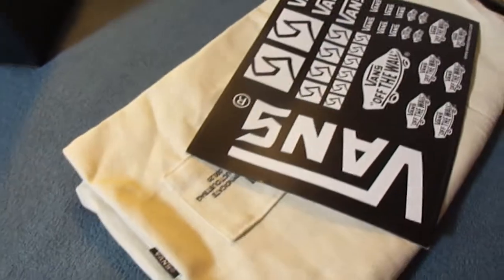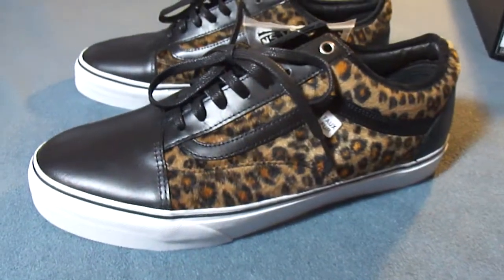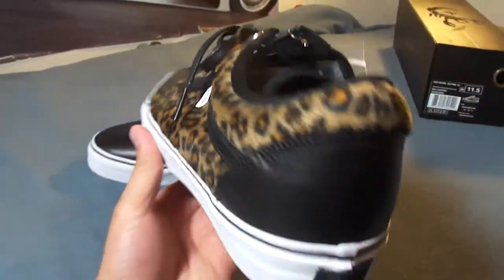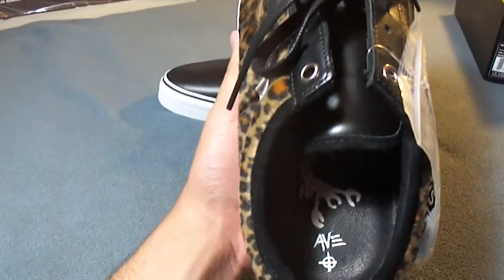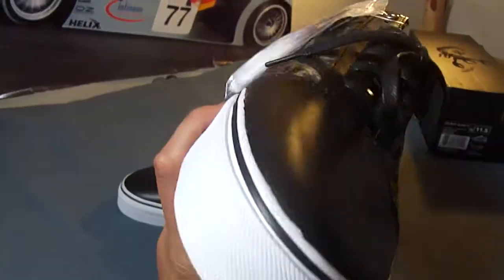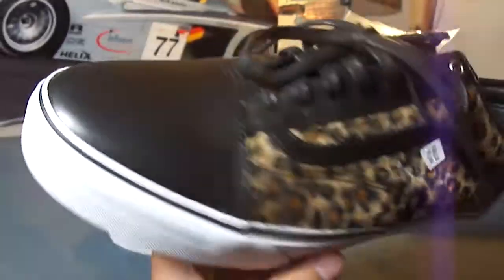Finally found these in my size. Been looking for these for a while now, ever since the release. Had to pay a little extra for these, but it was definitely worth it.